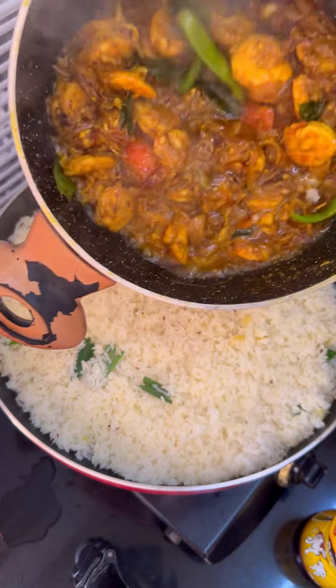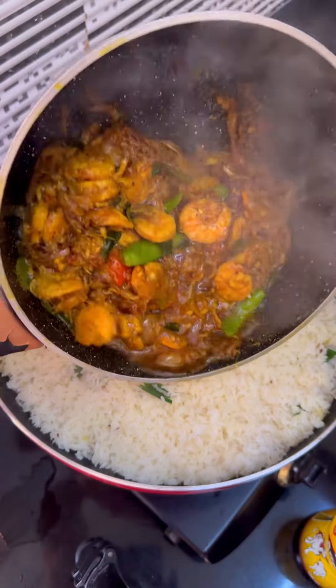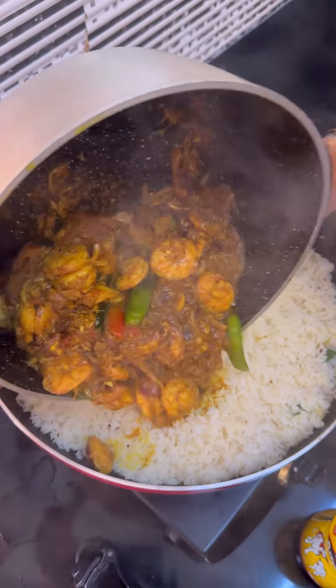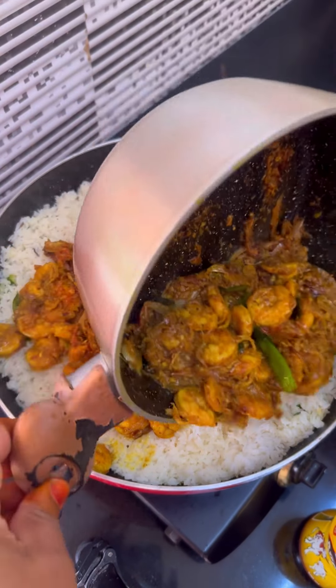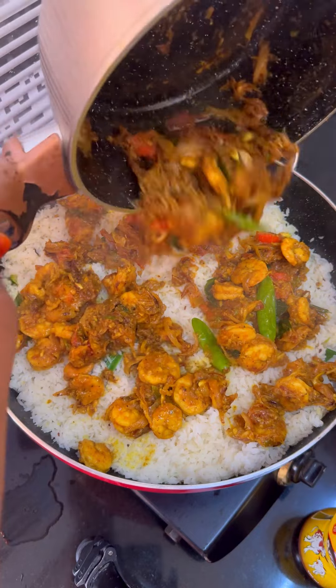Then you can add 2-3 drops of pineapple essence. You can add some flavor at the same time. Then you can add prawns and masala to the rice.